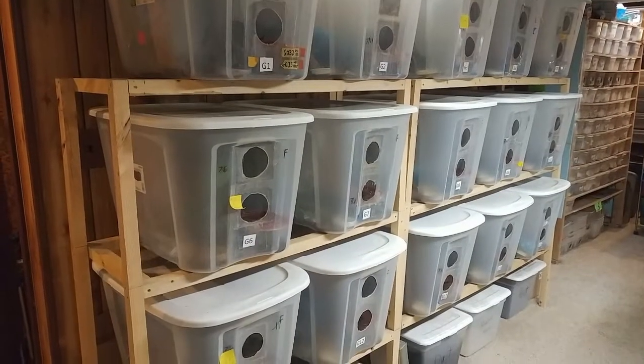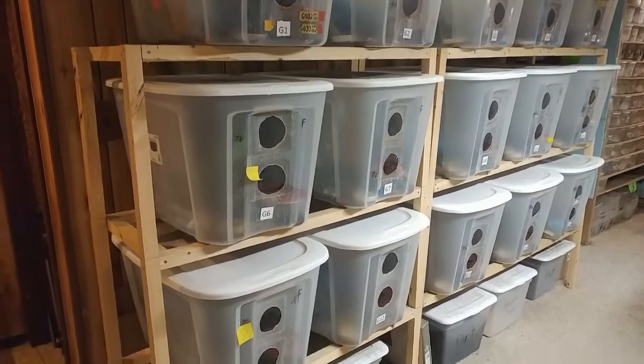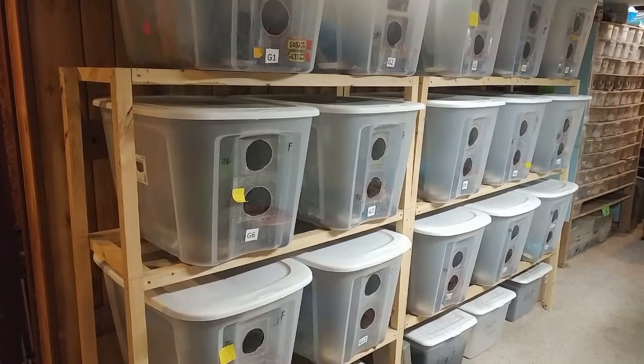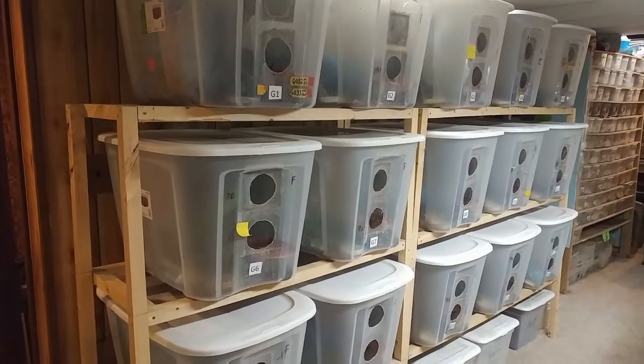We're back in the facility. You've seen me standing in front of these enclosures — these are my gargoyle geckos. I have 15 pairs set up in this setup. Here you can see the whole rack: three rows, five enclosures on each row, with some storage down below. Each container holds at least one female, and most of them hold a male, though I do switch some males back and forth.